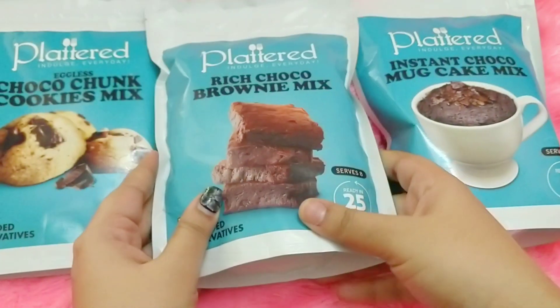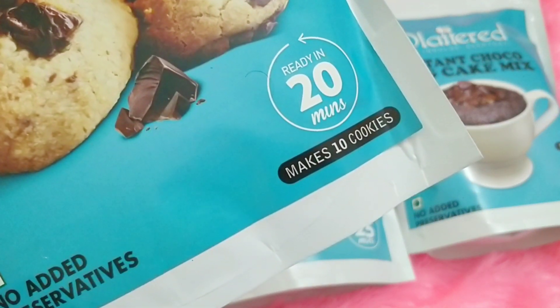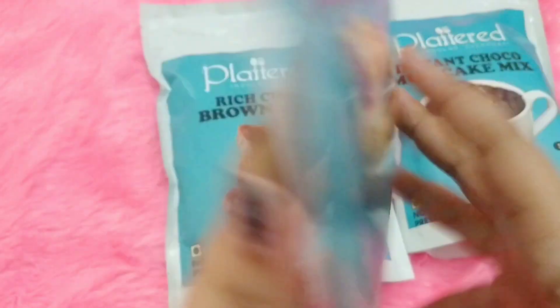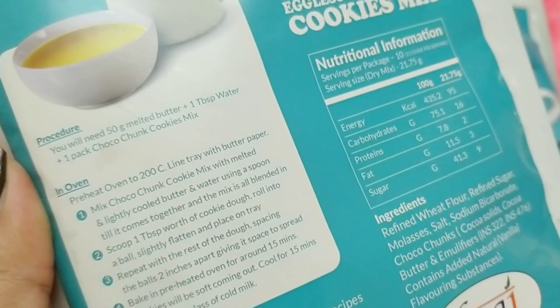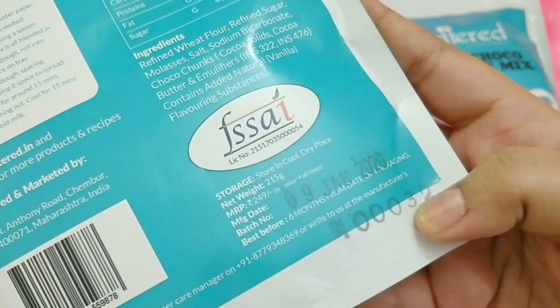The last one is the choco chunk cookie mix — again eggless. You can make 10 cookies and the cooking time is 20 minutes. They also have no added preservatives, which I think is amazing. All you need is this pack of mix plus 50 grams of melted butter and one tablespoon of water, preheated oven at 200 degrees Celsius. Mix all of this and you're good to go.